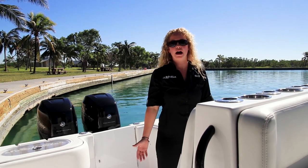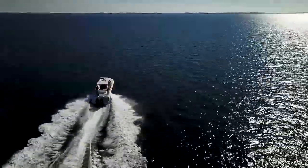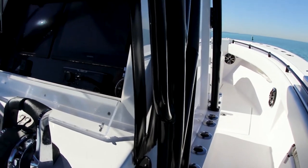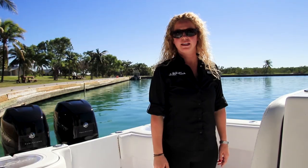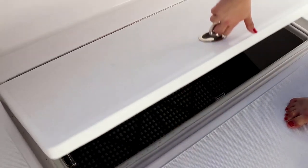All of our models now have a single center fuel tank. This 31 has a capacity of 330 gallons. Having the center fuel tank gives us the ability to have extra in-deck storage — we have two rod lockers and two aft fish boxes.